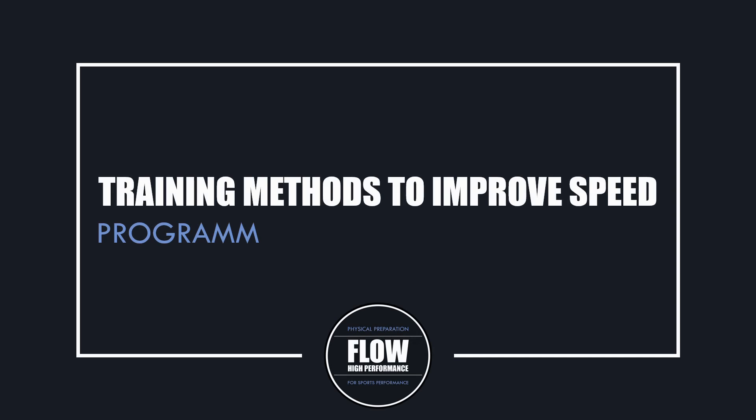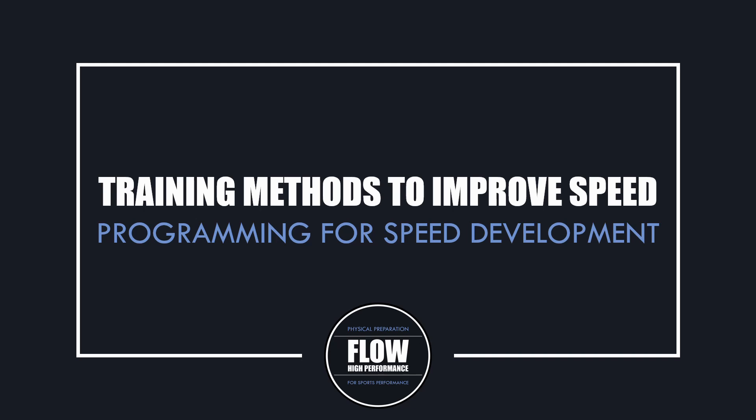Hi everyone, Peter here from Flow High Performance. In this video we'll be covering all training methods that can contribute to speed development and how these can be incorporated into a training program.